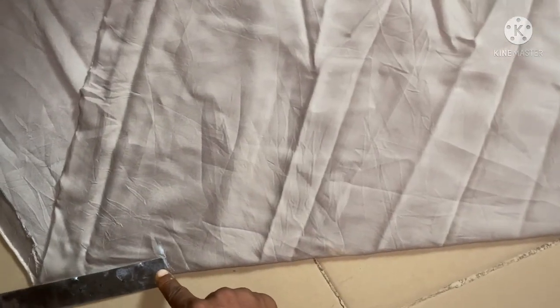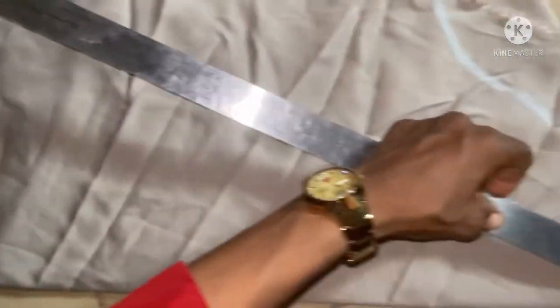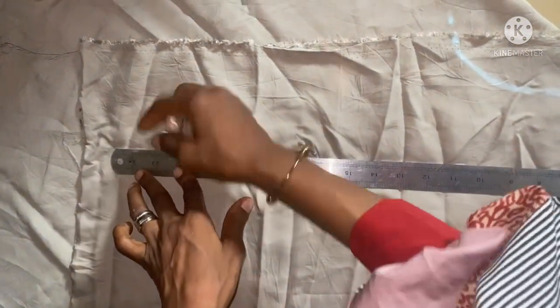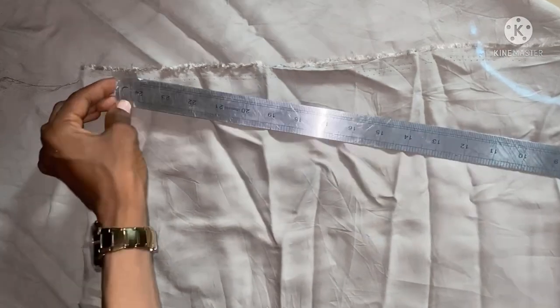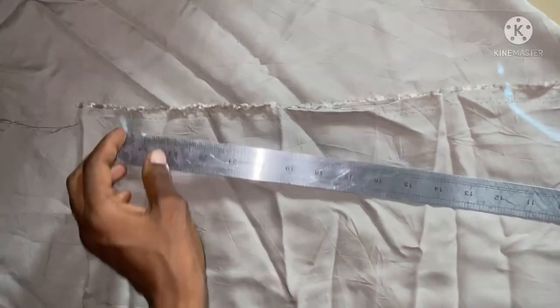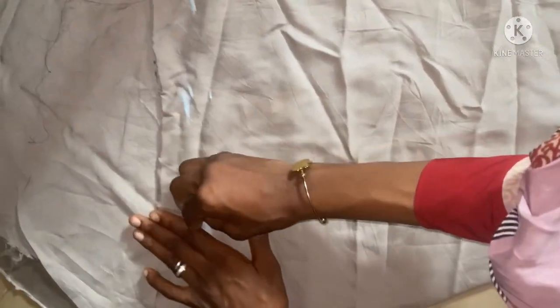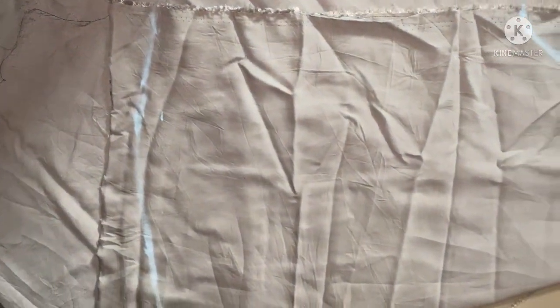This is 24 inches and I'll be adding one inch to it — the 25 inches includes the seam allowance. So 25 inches total. I'm going to connect the lines together like this. The next thing is to cut it out.